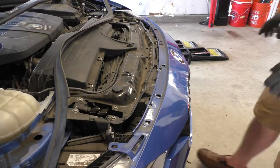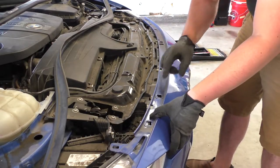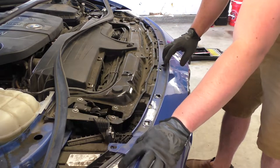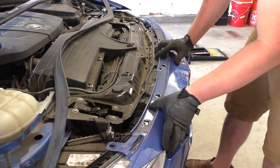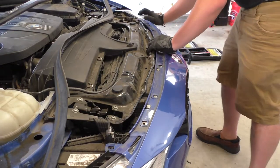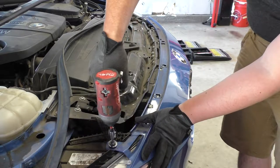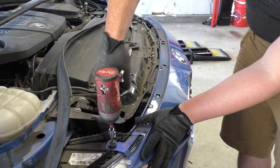Now that the kidney grills are in, we can go ahead and slide the front bumper underneath all the clips. Remember there's one on the headlights and then all these metal ones throughout the body.